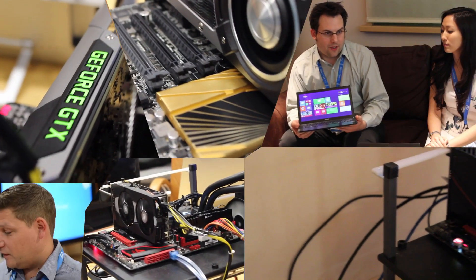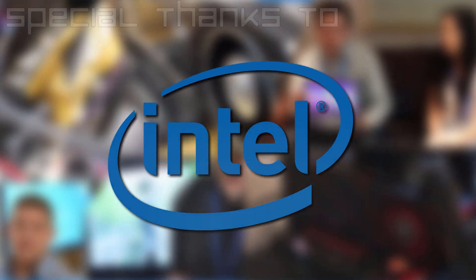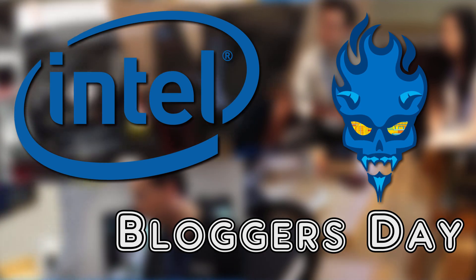Huge thanks to Intel for letting us come down and film the new Devil's Canyon CPUs a month before public launch. It was a great day and all possible thanks to Intel. Check out the Amazon link for any of the products we talk about in this video in the description down below.